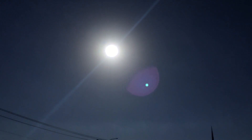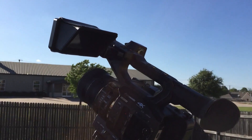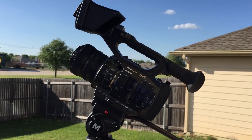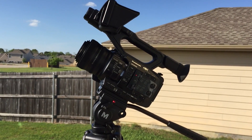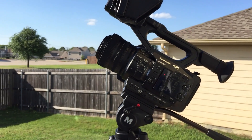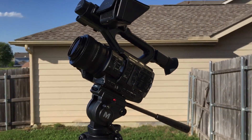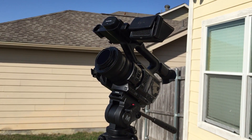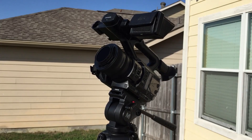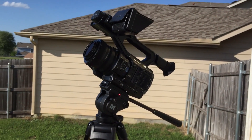I'll be able to capture the solar corona, which is that outer plasma layer that you see when the moon totally blocks the Sun. I'm pretty excited to do this — I've been waiting for a long time. I just wanted to share some of my equipment with you here.